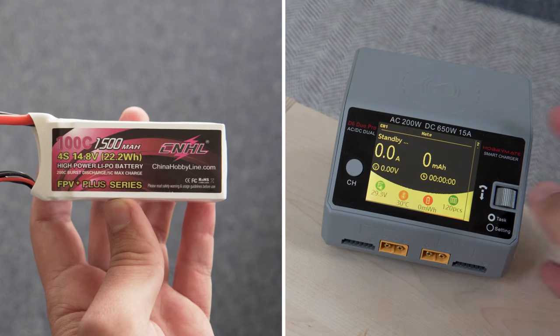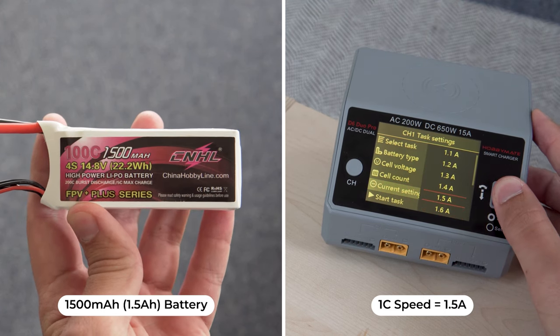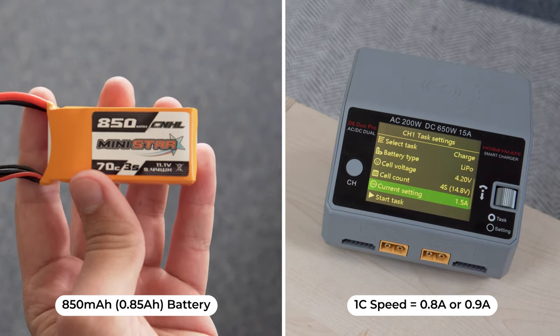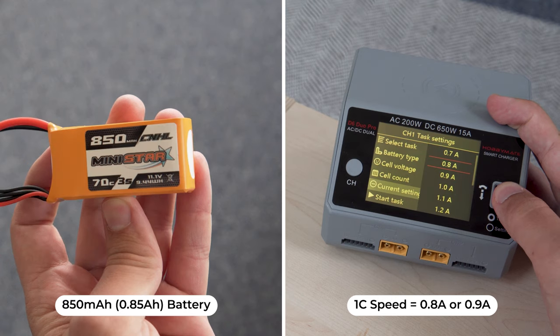It's easy to know how much charge to give your batteries because you always want to charge them up to 4.2 volts per cell. However, it's also important to determine how quickly you're going to charge them. A lot of chargers are capable of charging at a variety of speeds, but faster is not always better. The safest way to charge your batteries is at 1C, or one times the capacity. So if I want to charge this 1500 milliamp hour, or 1.5 amp hour battery at 1C, I would charge it at 1.5 amps. For an 850 milliamp hour battery, I would charge it at somewhere between 0.8 and 0.9 amps. To charge from fully empty at a 1C rating takes a little bit under 45 minutes.